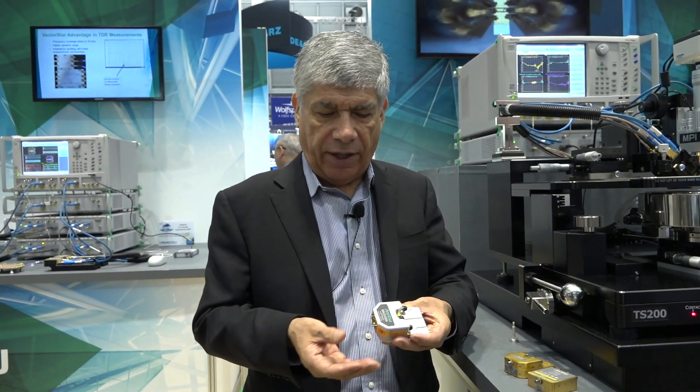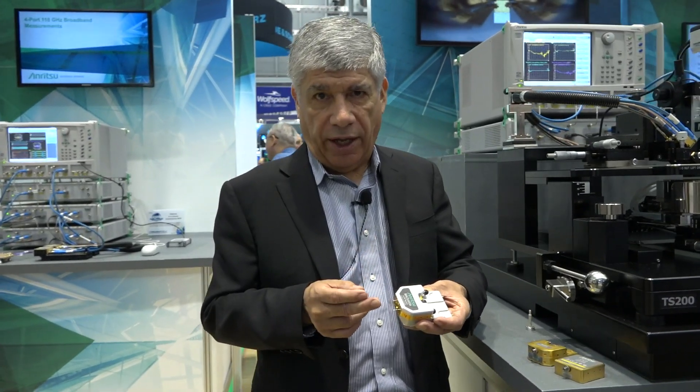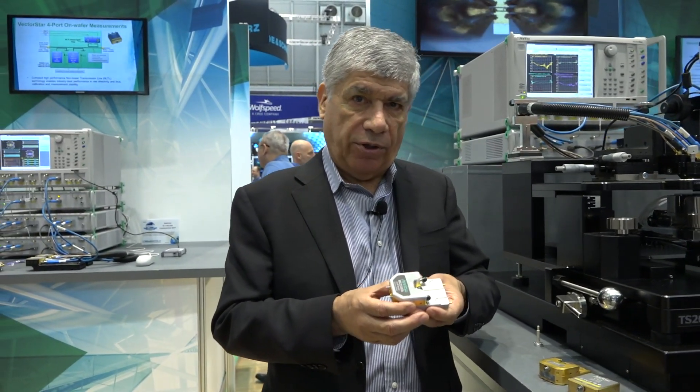There is still a DC path back to the VNA. We've added additional source multipliers to get up to 220 gigahertz, and by the same method we are down-converting from 30 gigahertz up to 220 and sending the IF signals back to the baseband VNA.